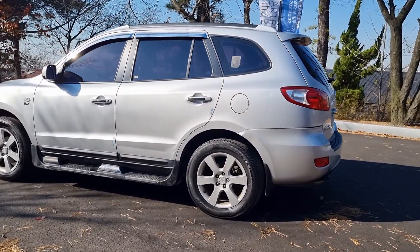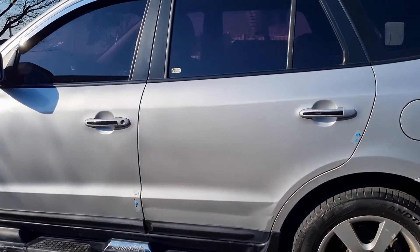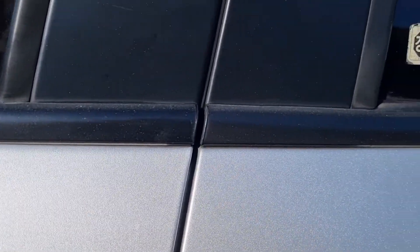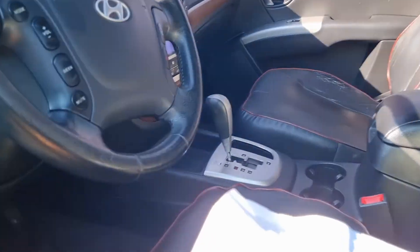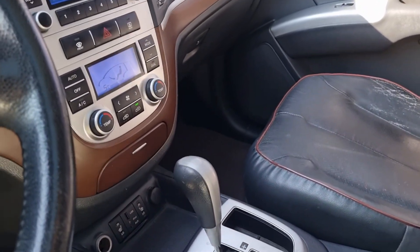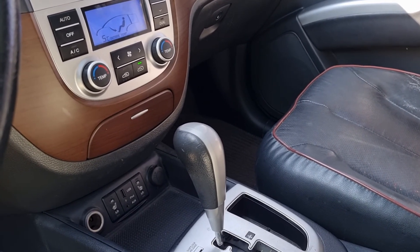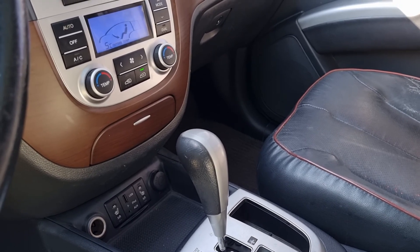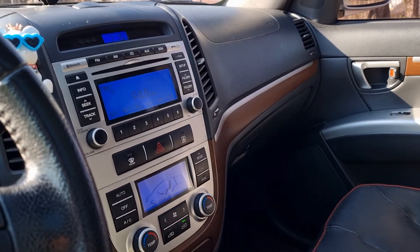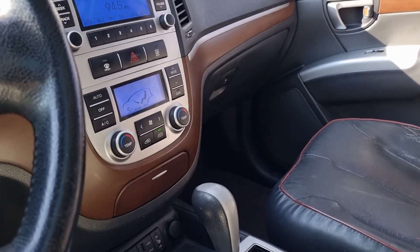The Santa Fe CM2009 interior is configured so that the various buttons can fit in as compactly as possible. As you can see, there are many buttons in the Santa Fe CM2009.